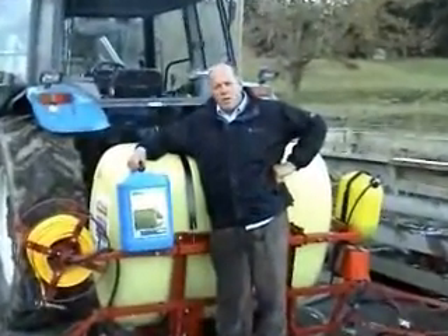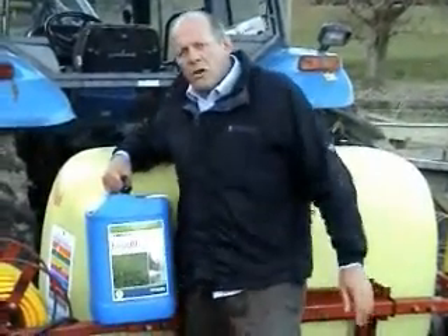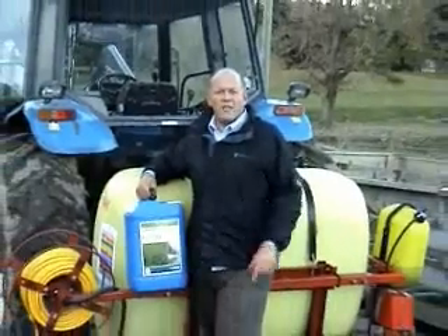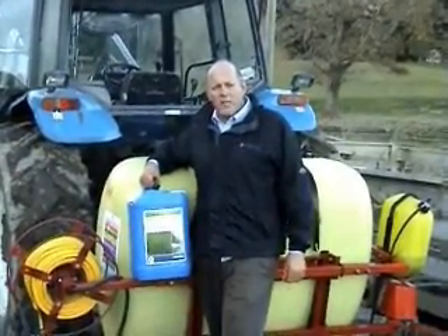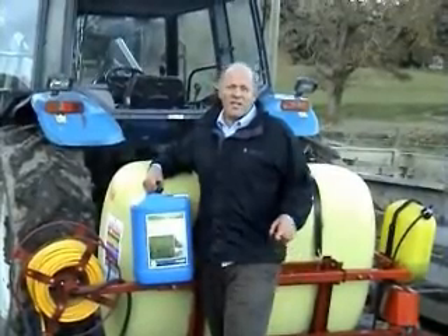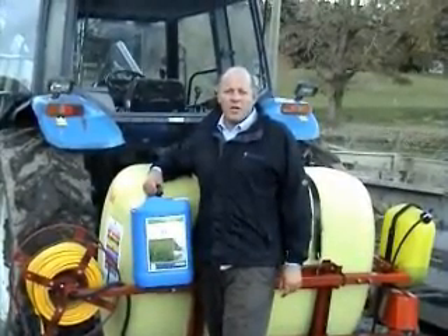I don't know how well the timer worked but that was about 17 to 18 minutes from start to finish, and your Les End system's up and ready to go. Half the urea you'd normally use with a bit of Les End and you'll grow more dry matter and save yourself money. When urea is going to be a dollar a kilo you've got to start thinking about it seriously, and you've got to start spraying it on now — get onto it.